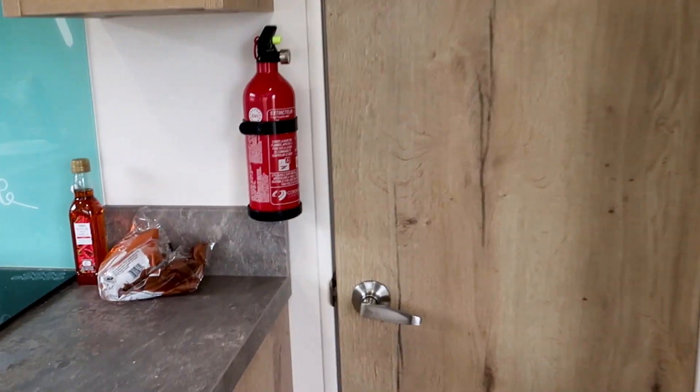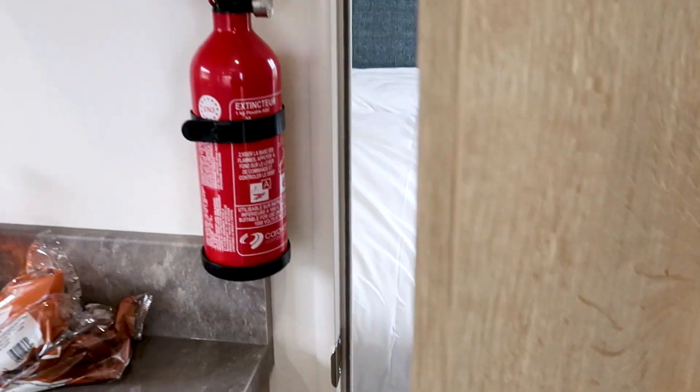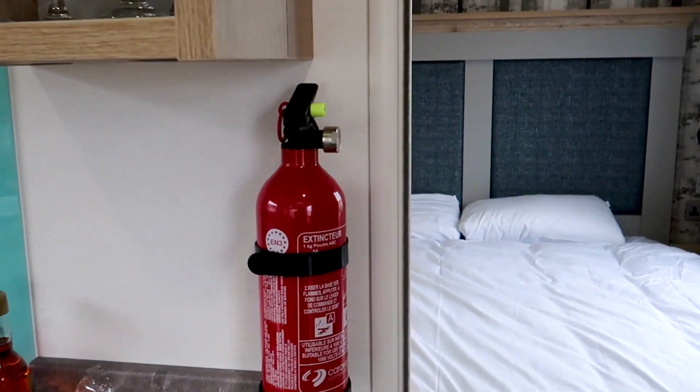Next we'll just go through this door here to the bedroom. Oh yeah, and there's a fire extinguisher — very important.